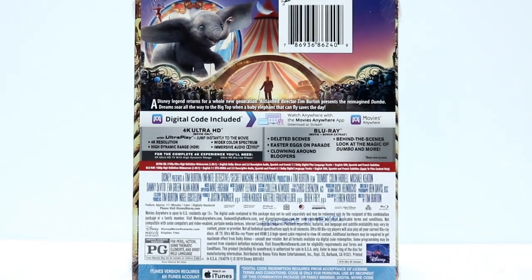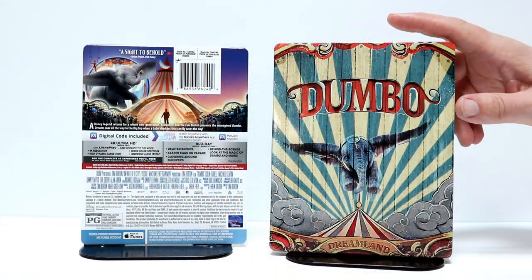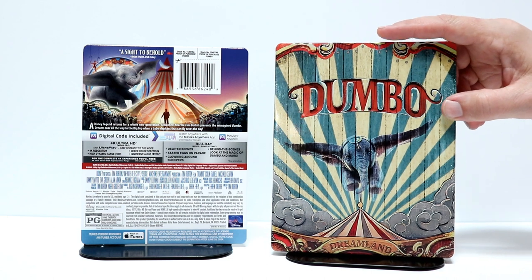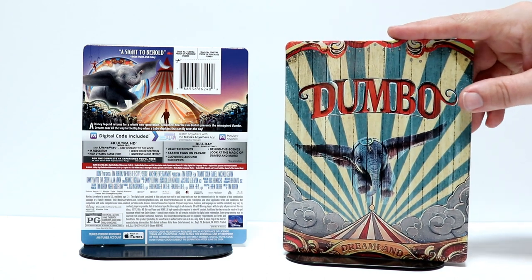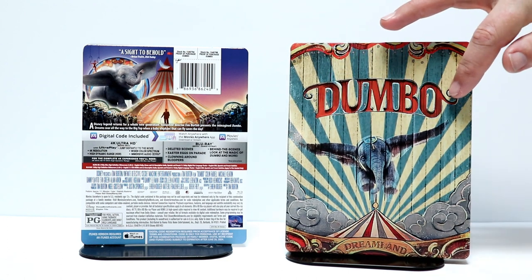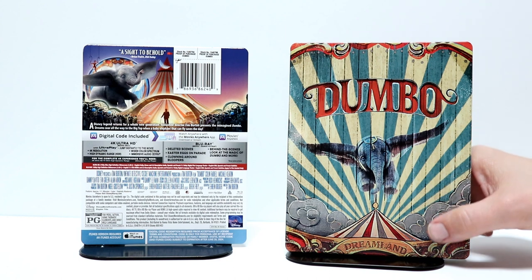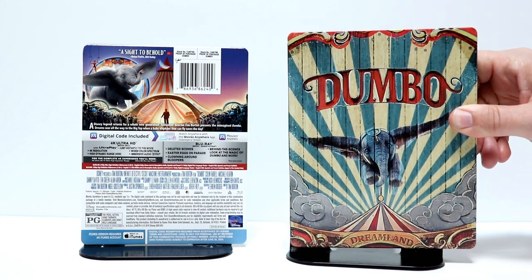I'm going to go ahead and remove the wrapper and we'll take a closer look at the artwork. Okay, I've got the wrapper off. This is probably one of the nicest steelbooks that I've seen in a very long time. I really like the artwork on this. We have a debossed title for Dumbo. This is the front — it actually has the title on it, which I really like.